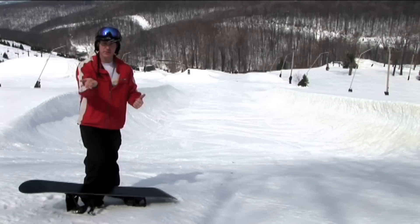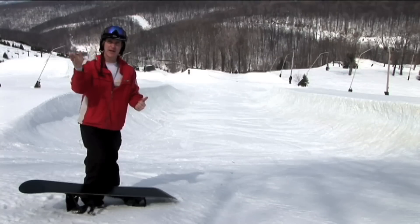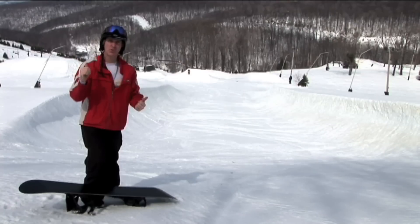Coming down a hill, the turn shape is like this, and as you go here or here, the board changes edges. On the halfpipe, it happens out here, but essentially the board still goes flat.